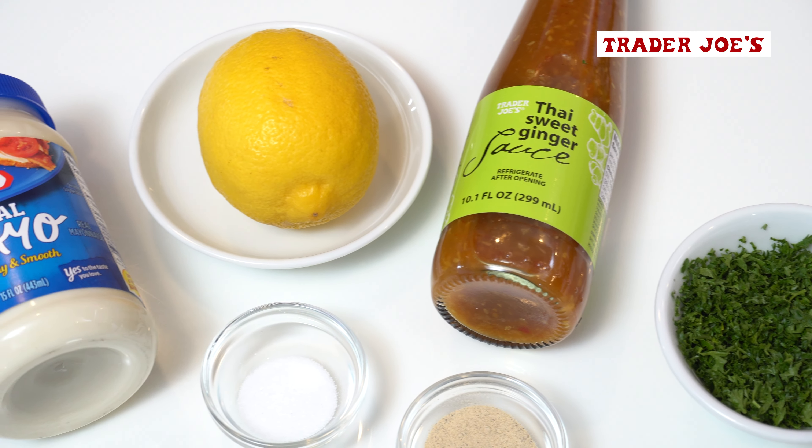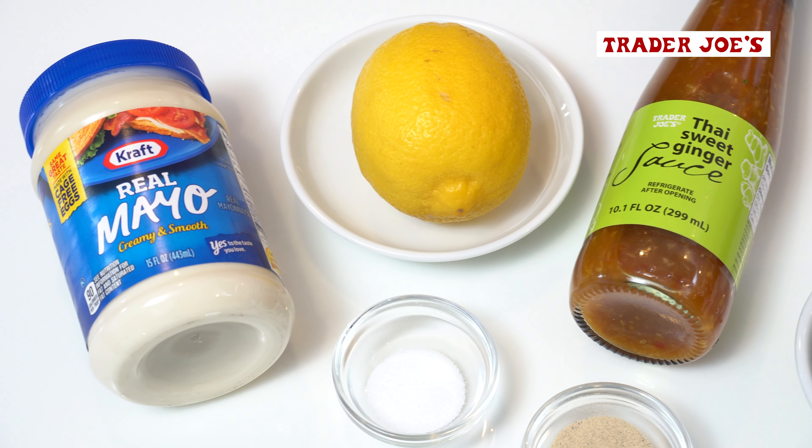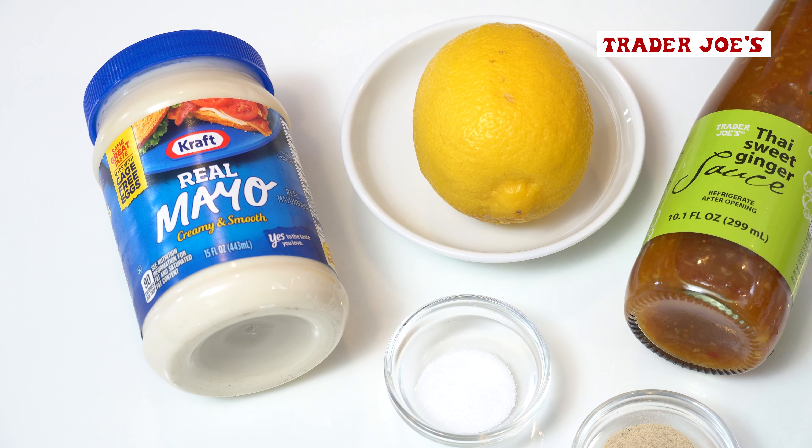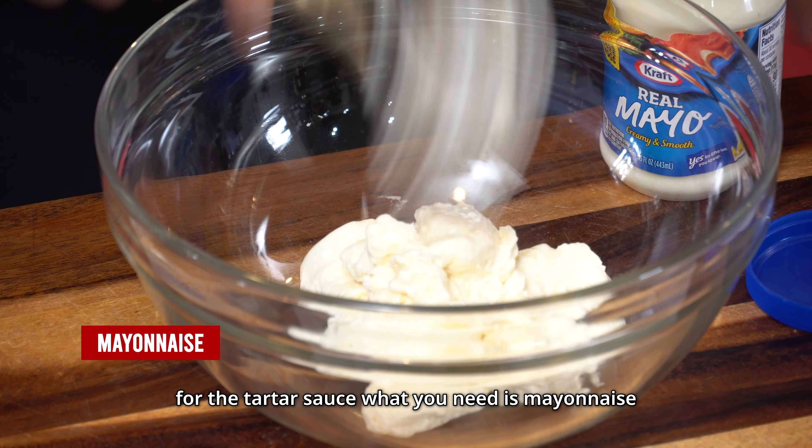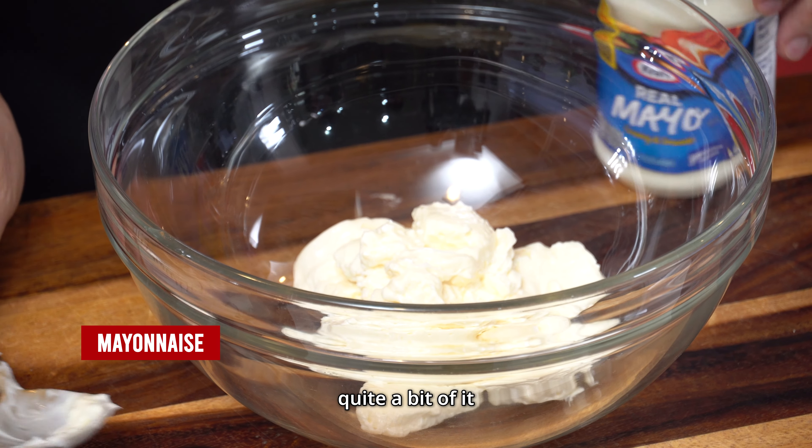It can be used in a stir fry. It can be made into a salad dressing. It can be made into a sauce. It can be made into a glaze for a ham or for a barbecue — all kinds of uses.